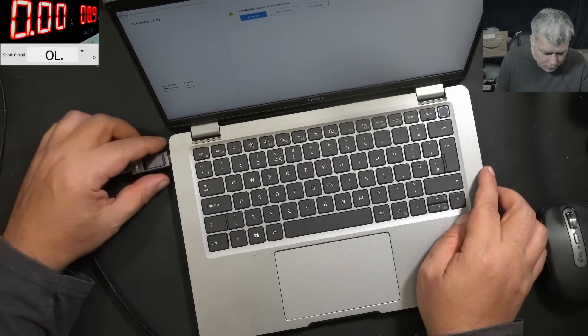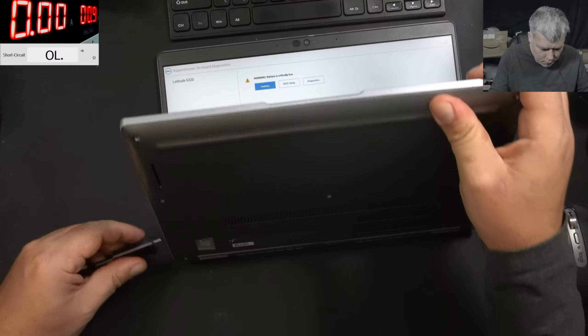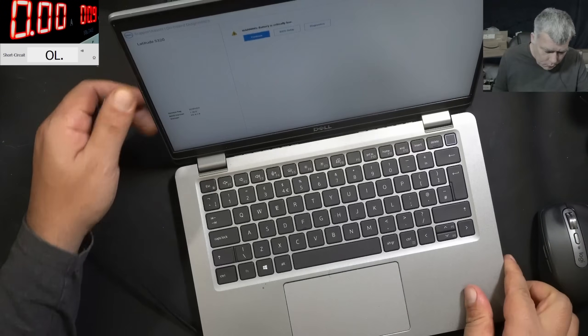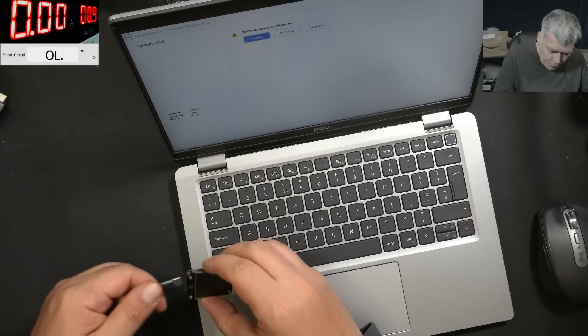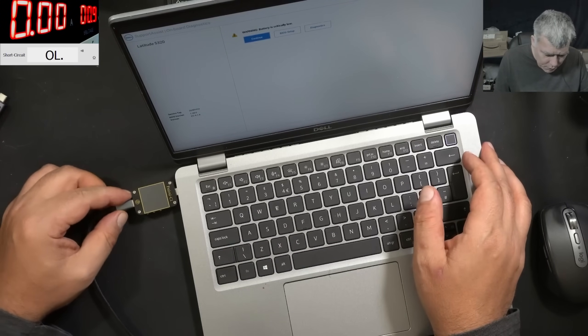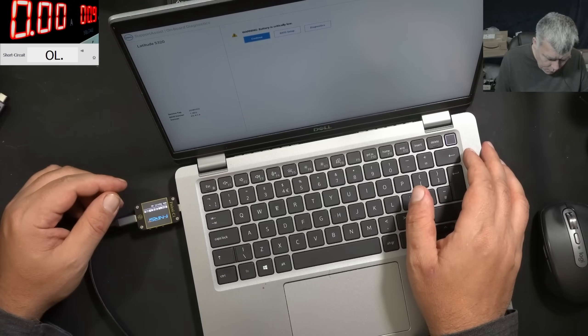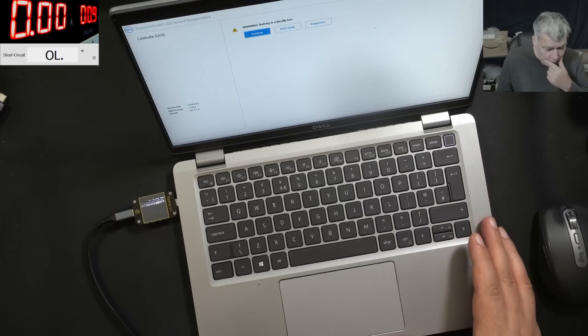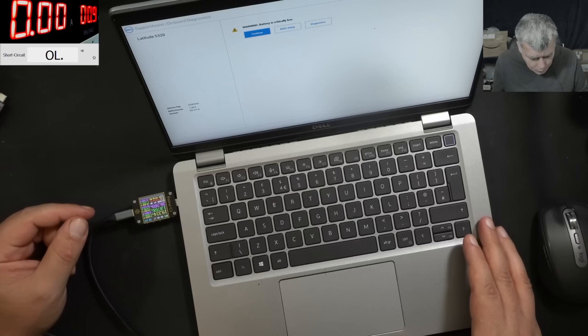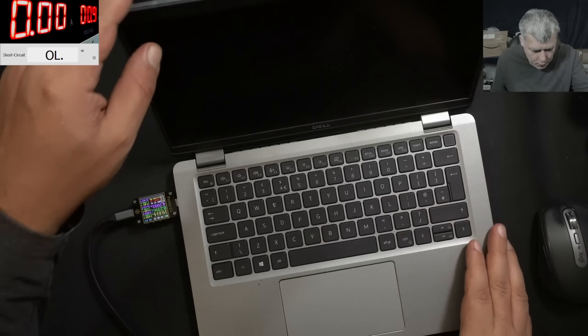This port indeed is not working. Wobbling it the other way — no, still nothing. So one port is not working at all. Let me check with my other meter — no, it's not working on this one, and the other one is still working fine. We have to find out why one port is not working. It could be a port fault, probably not, but let's find out. Powering off and having a look.